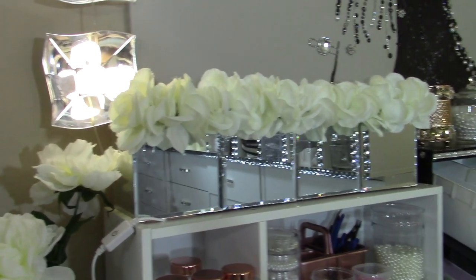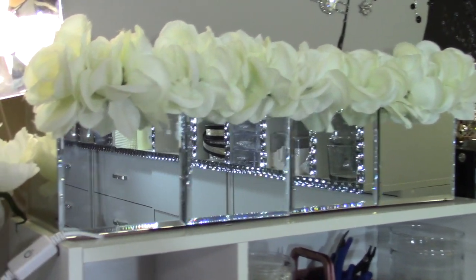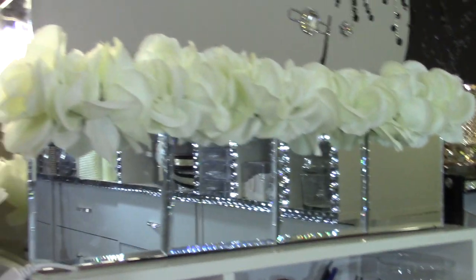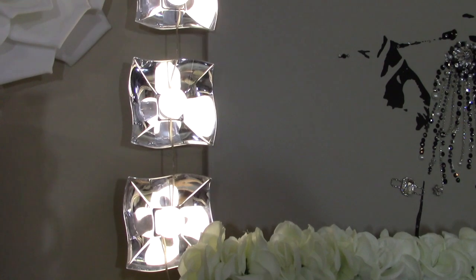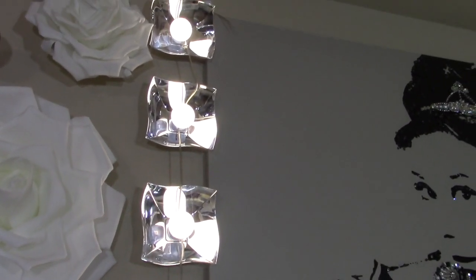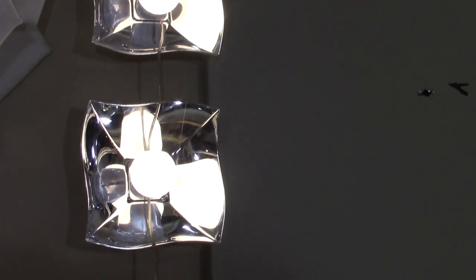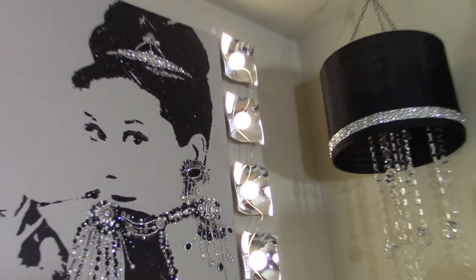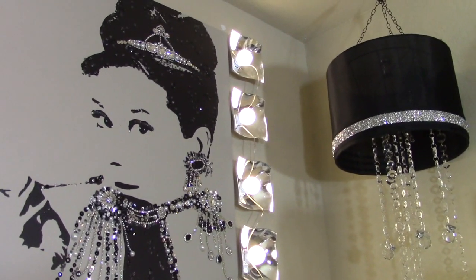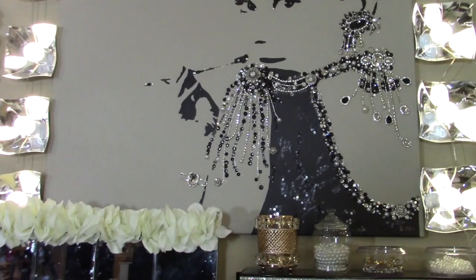Moving on to this wall — this little mirror box right here I made out of Dollar Tree mirrors. The flowers are all from Dollar Tree. It's mirrored all the way around and I just stuffed the top with flowers; the back is open so you can only see the flowers from here. These are the ones everyone's asking about — these are mirrored bowls from Dollar Tree. They come in several different sizes. I think they're probably on their way out of stock because they've been used in so many projects. These are the medium size — they also come in large and a smaller size.